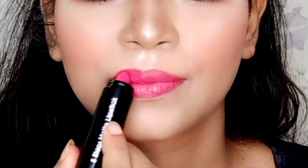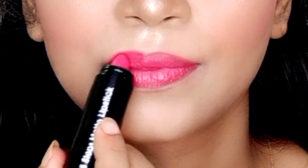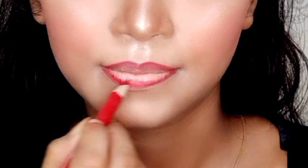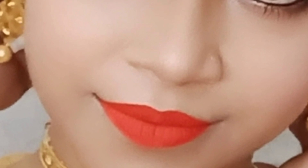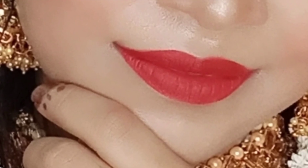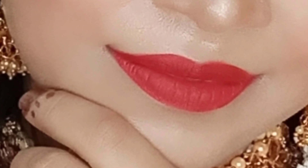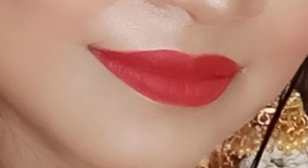This video is very helpful because we mostly apply liquid lipstick after doing our full makeup. Liquid lipstick is very sticky and long-lasting, so if there is a little mistake or pressure, it can ruin the whole makeup look.